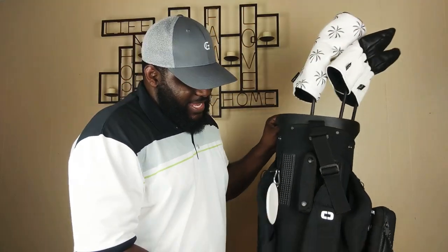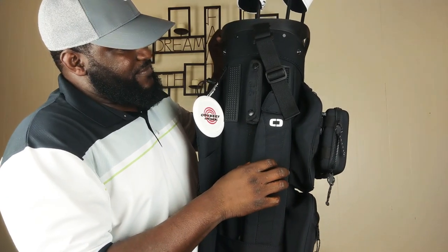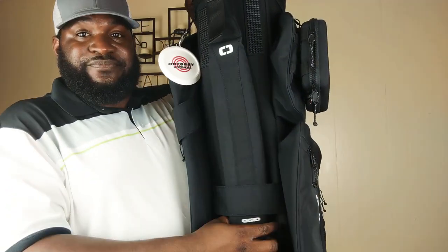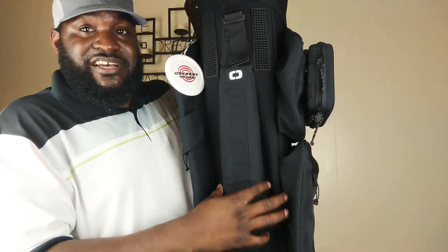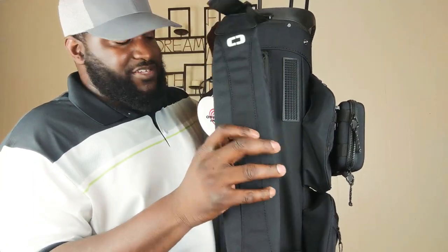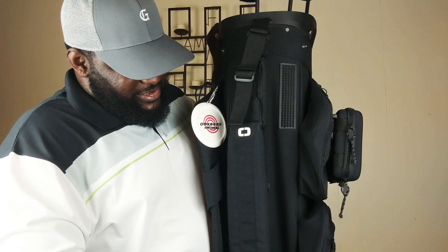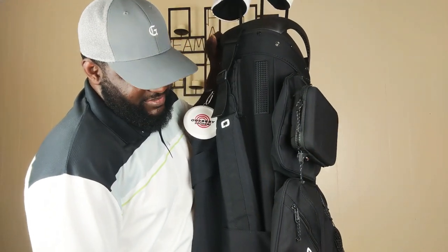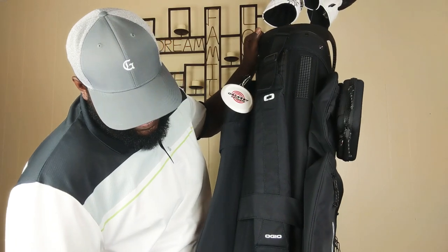As you get to the back of the bag — shout out to Odyssey — you've got a really sturdy strap here. The shoulder strap is here. It's actually got a little strap to make sure it's tucked when not in use, which is really cool. Really soft padded strap. It's not a carry bag, so don't expect those type of straps. But overall, just super, super sturdy.